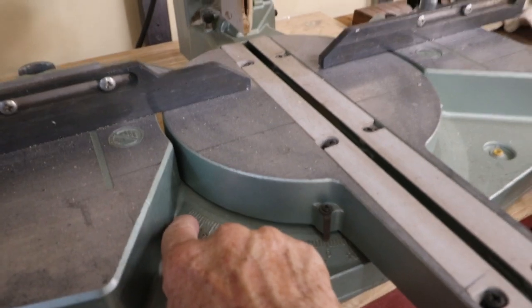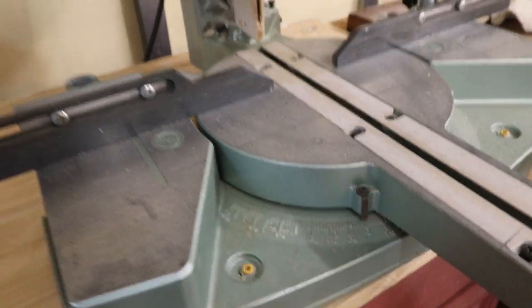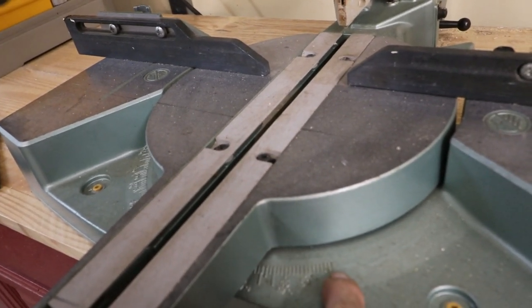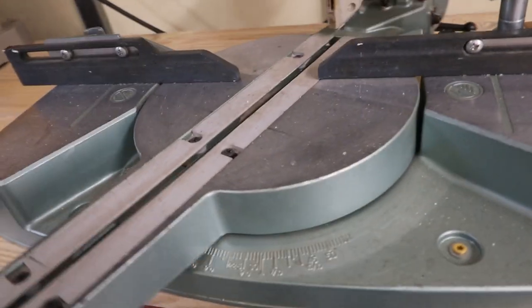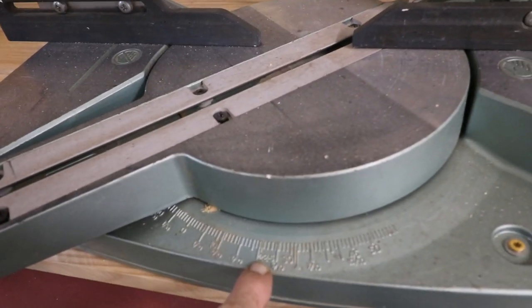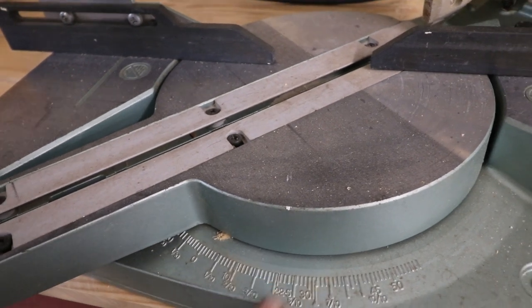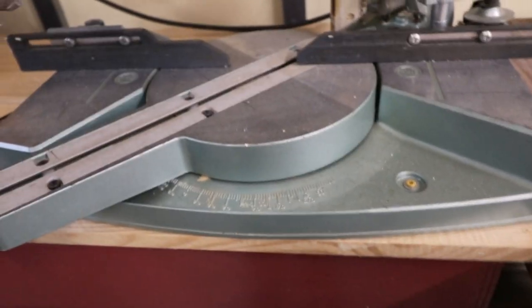Here we are at the old miter saw — a very old Hitachi. It goes up to 45 degrees on this side, but if you needed 46.5 degrees, you go past 50 — almost 55 to 60 degrees — on the back side. Some of those cuts ended up at 22.5, but since they were actually 23.5, I had to play around and gauge the cut to make it accurate.